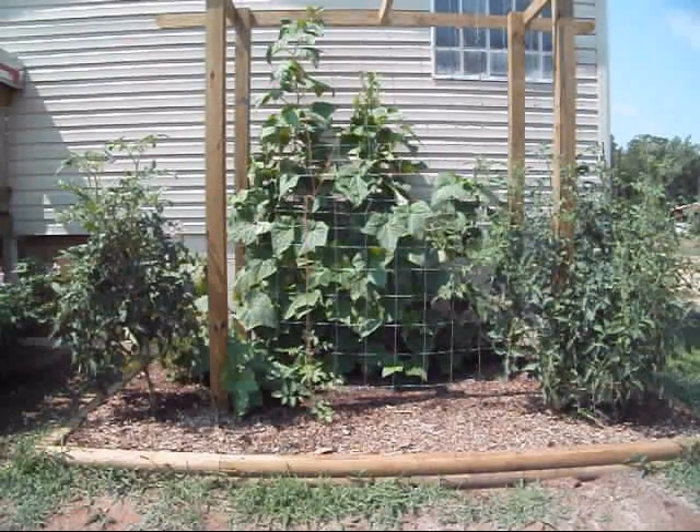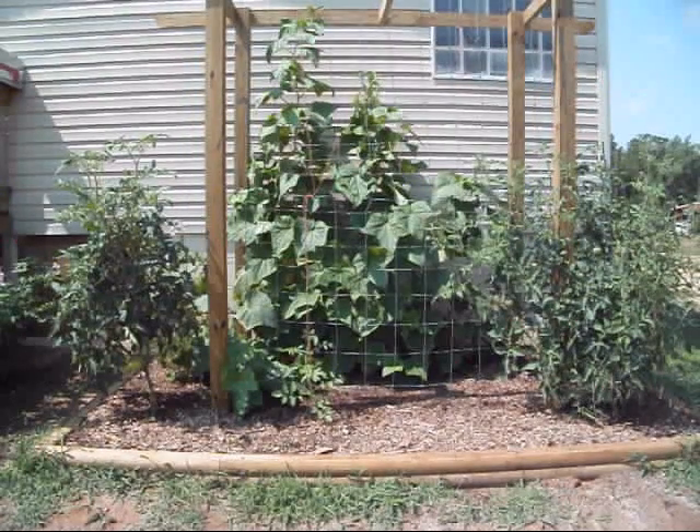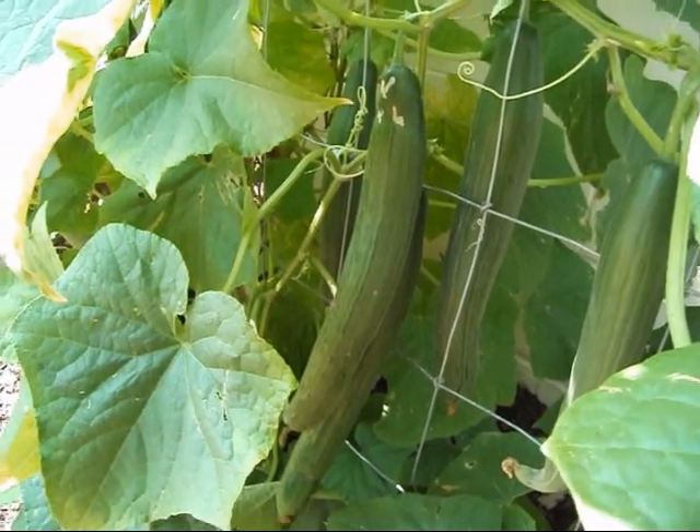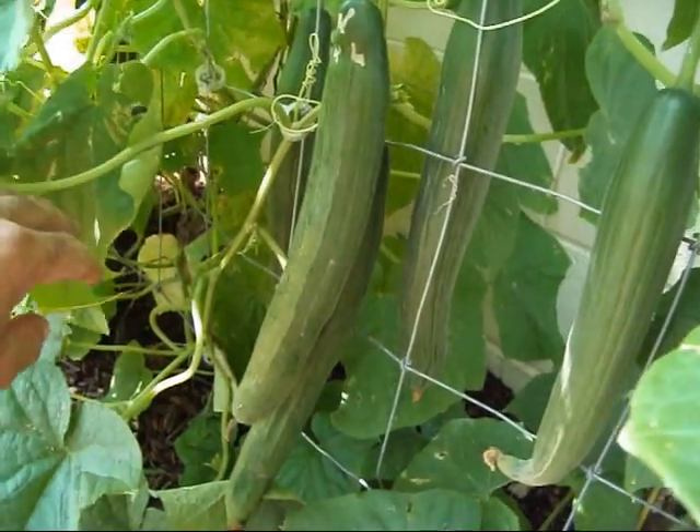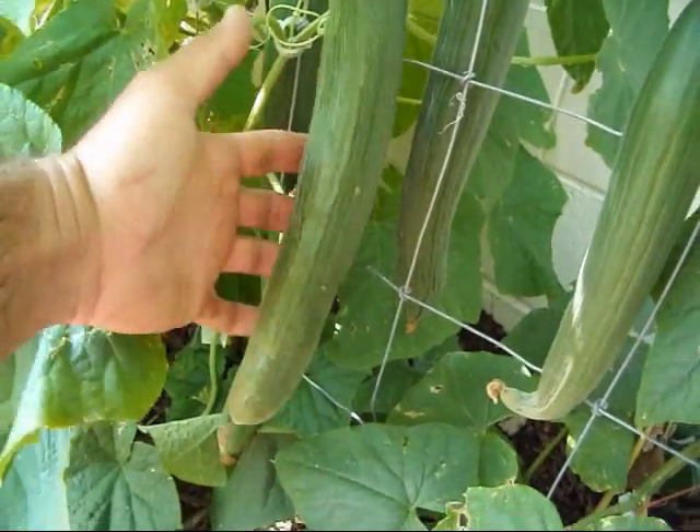So I ended up with two in the back that actually made it, and those things are really putting out some nice cucumbers. Let me show you what these cucumbers look like up close. It's going to be kind of hard to get them all in the shot trying to get behind these leaves, but you can see the length of these things right here.